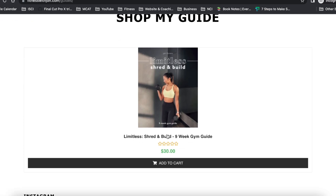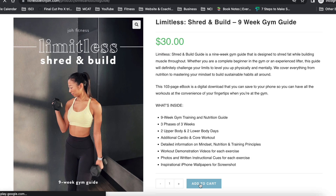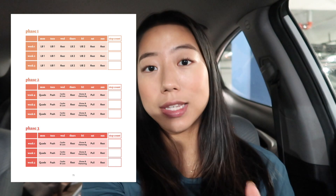I will put all the information down below. But if you've ever wondered how I work out, you're a beginner in the gym, you don't know what to do and you just need a very simple ebook to get you into the gym, to give you a program, this is the perfect one to start with. It's a nine week gym guide broken down into three phases of three weeks. It periodically gets more advanced as you work through the guide, and the name is Limitless Shed and Build.